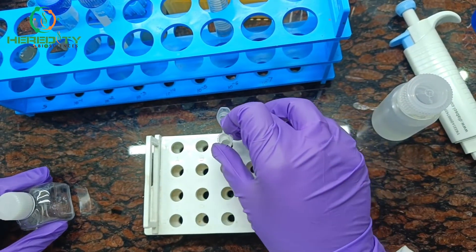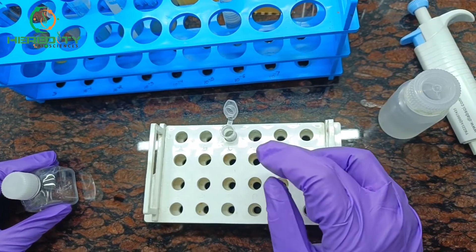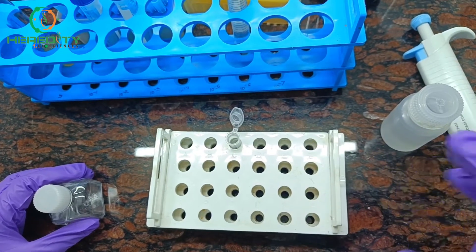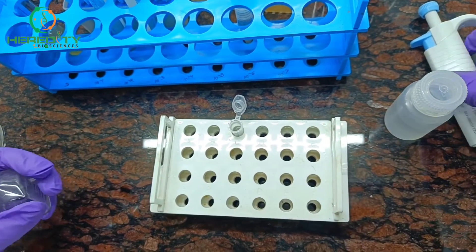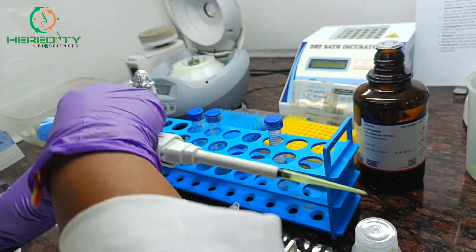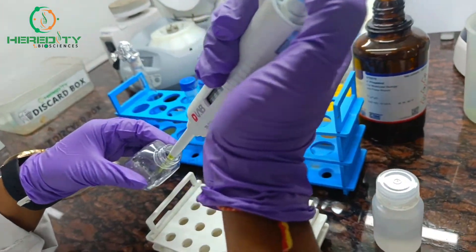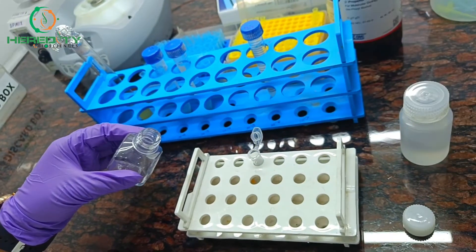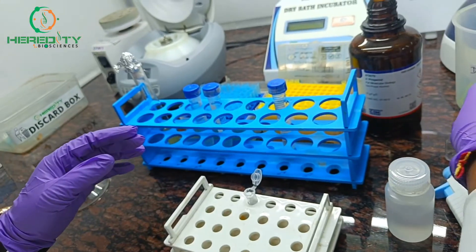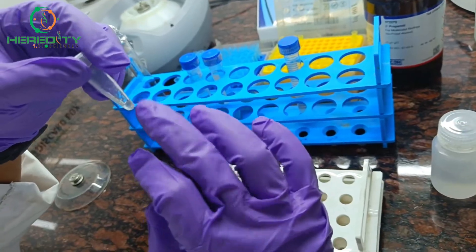After complete drying, we will go for the re-suspension step. Re-suspend the purified plasmid pellet in a suitable buffer such as TE buffer to store it for downstream applications. Now we will add TE buffer. Our plasmid DNA is ready. Thank you.